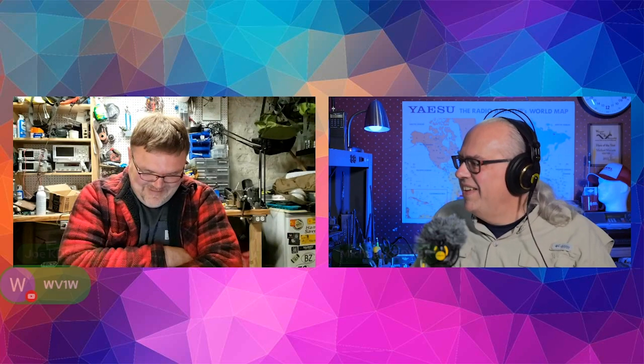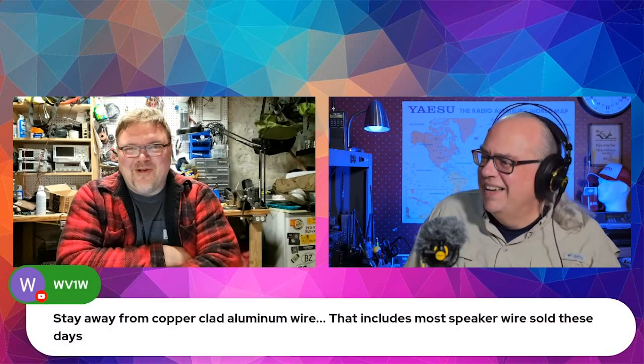And not the Michael Bolton brand. The software engineer Bolton.